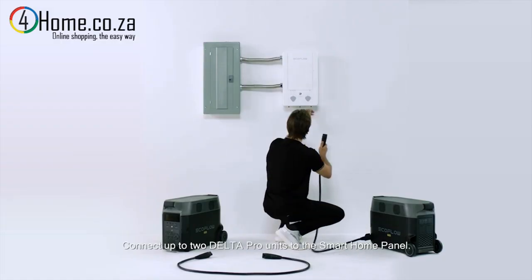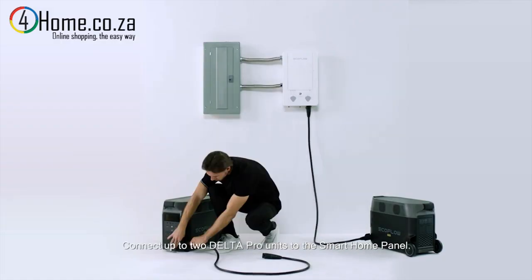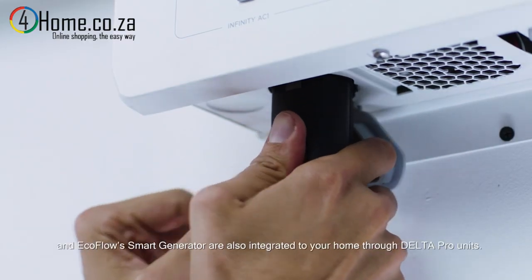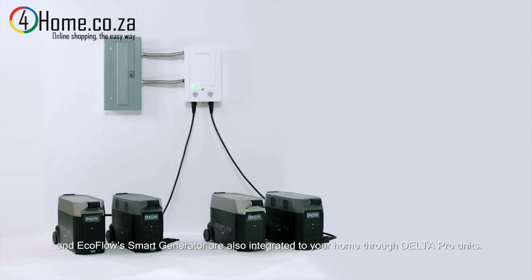Connect up to two Delta Pro units to the smart home panel. Add-ons including extra batteries, solar panels, and the EcoFlow smart generator are also integrated to your home through the Delta Pro units.